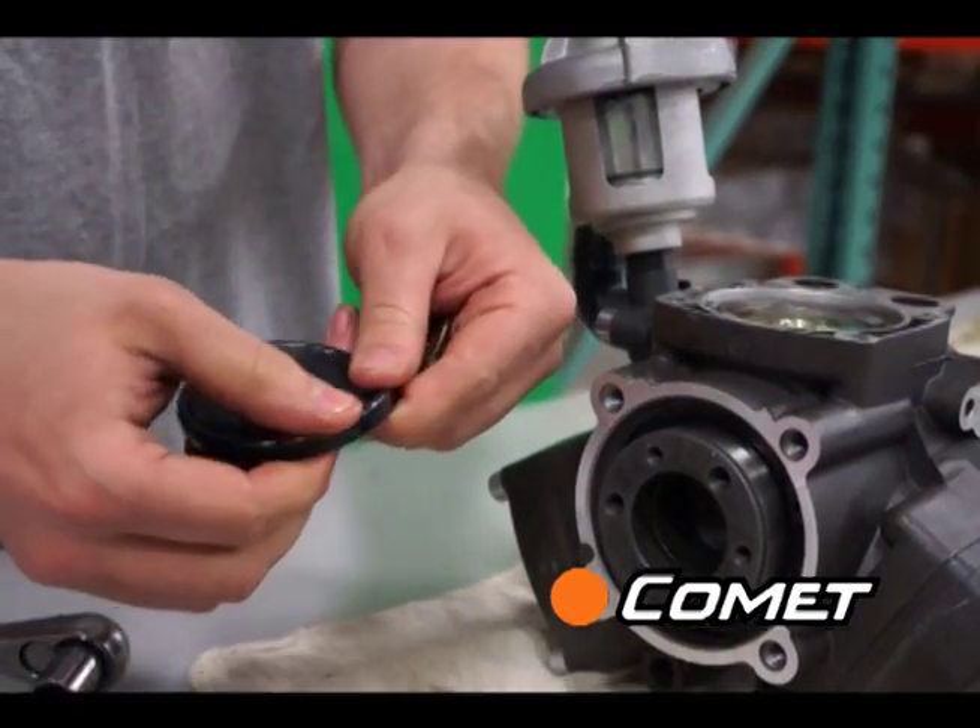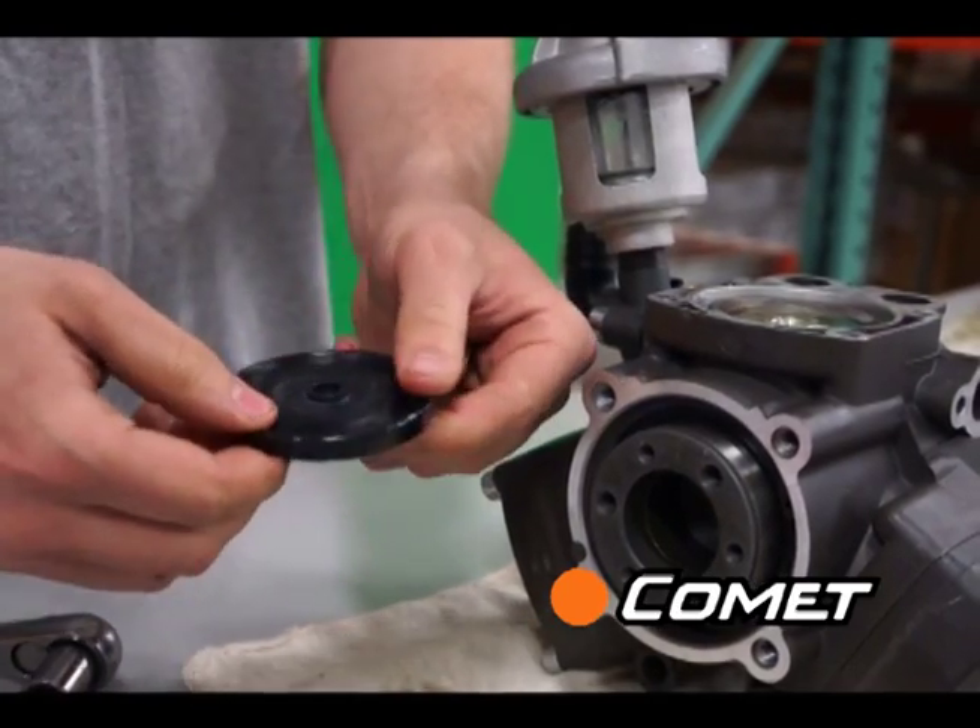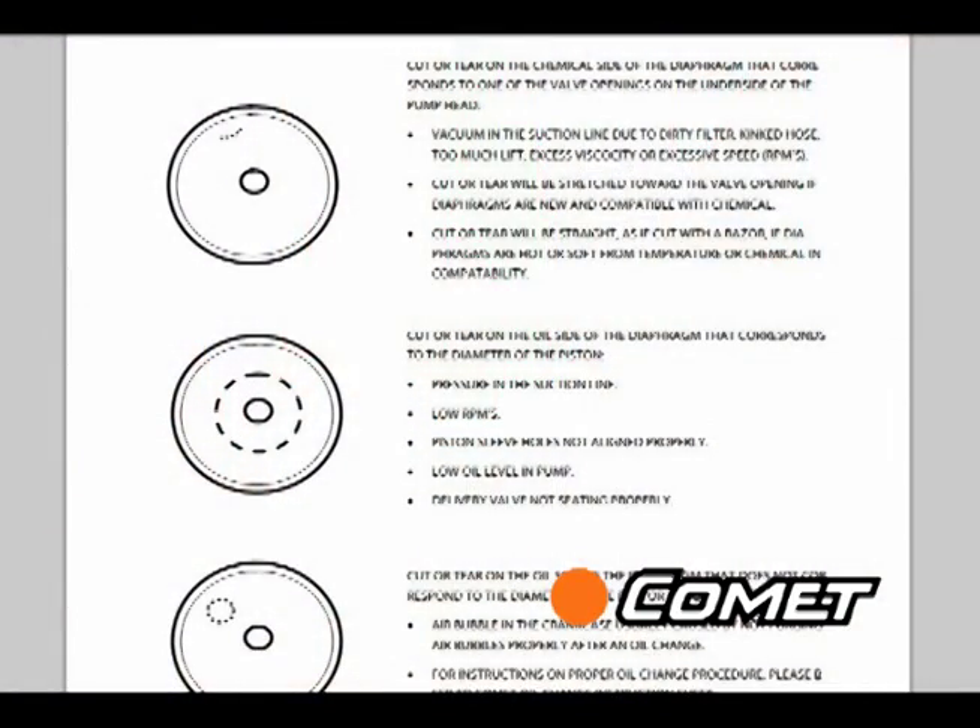Squeeze and bend the diaphragm to look for cuts or swelling, and refer to our diaphragm failure chart at www.CometPumpUSA.com. This chart will give you a good idea of why the diaphragm broke.